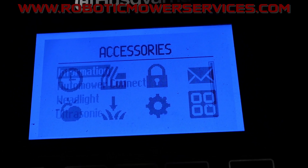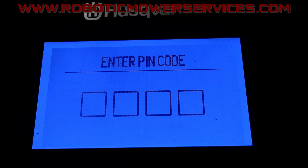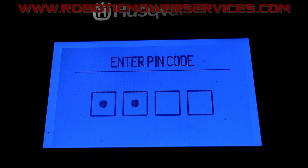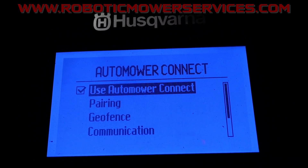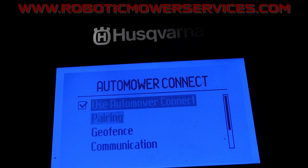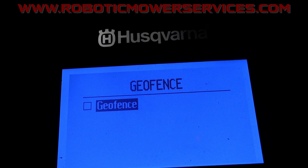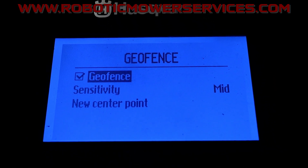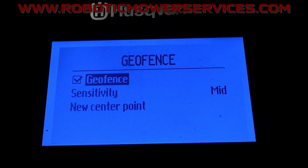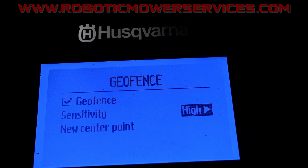Go to Accessories, then Automower Connect, enter your pin code, and you'll see where it says Geofence. Come down and highlight that and check it off to make sure it's turned on. Now you have Sensitivity and New Center Point.